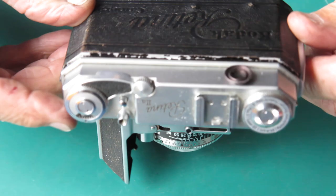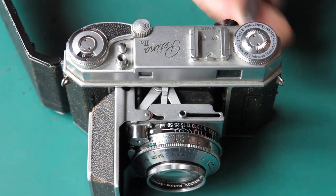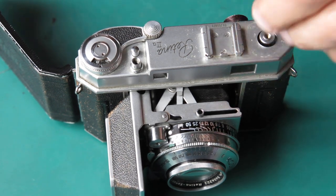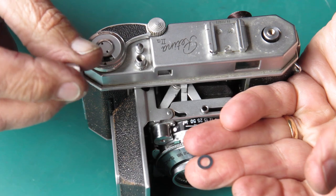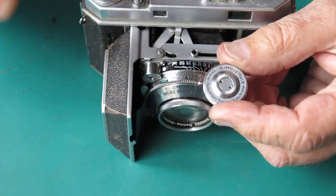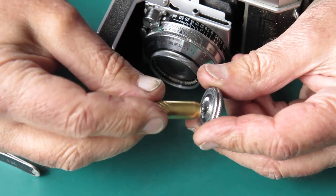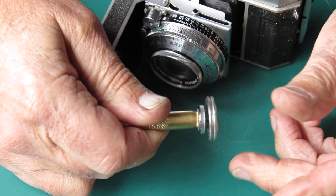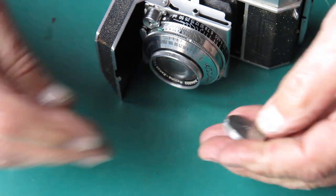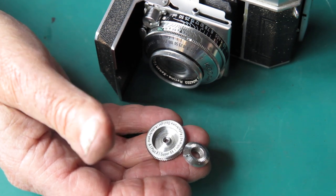I'd better have this apart and see what I can do with it. Off with the rewind. That came off easily enough. There's a spacer washer underneath there — it's used if the position of the shaft is such that the knob rubs on the top cover, just to stop it carving a track into the top cover. The screws and things can go through the cleaner, but some of these parts can't, because the paint would come out if I put them through the ultrasonic, so they'll get cleaned manually.